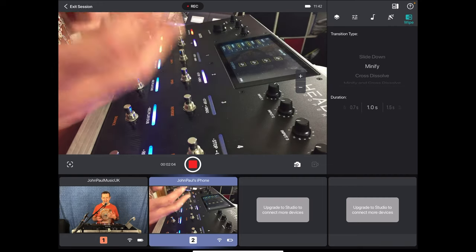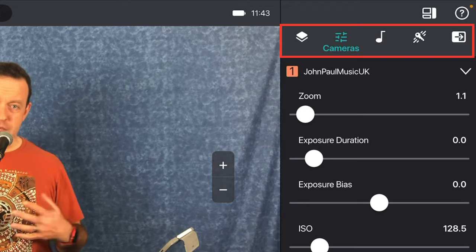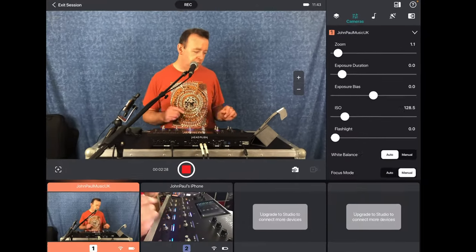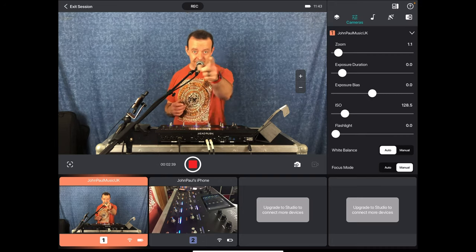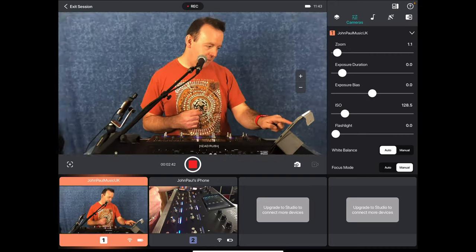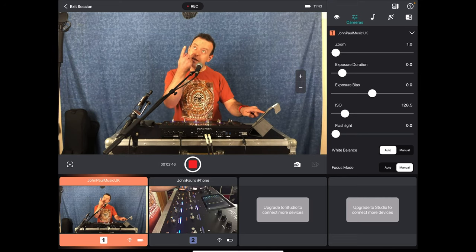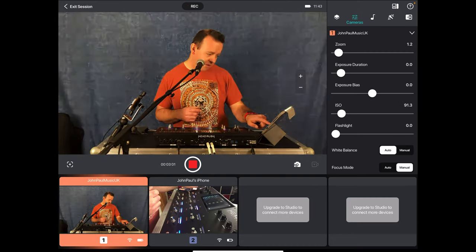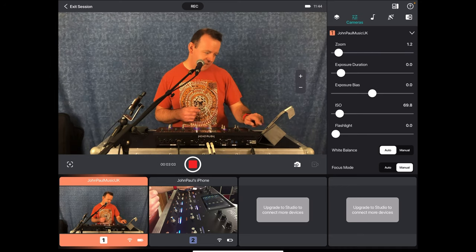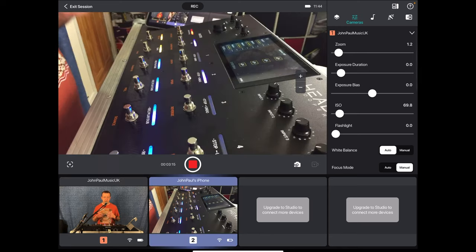This is your media — you've got your cameras and this is where you can control them, set them up in different parts of the room. Right now we're on camera one — the main camera — and I can play around with the zoom, move it around, and play with the exposure level. I can change the ISO, and once you've got it set you can set the white balance, the focus mode, and so on.